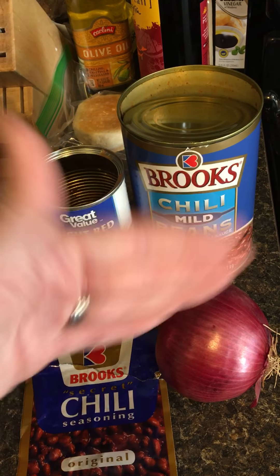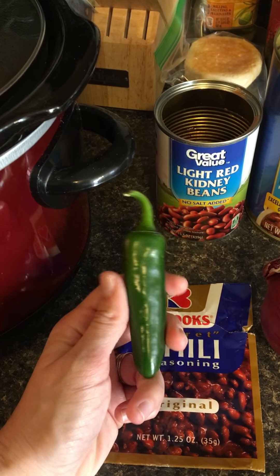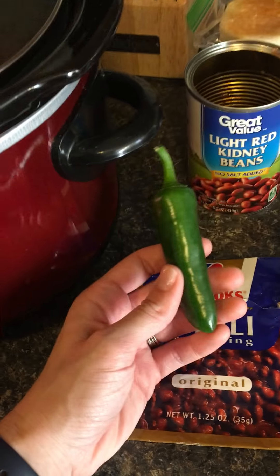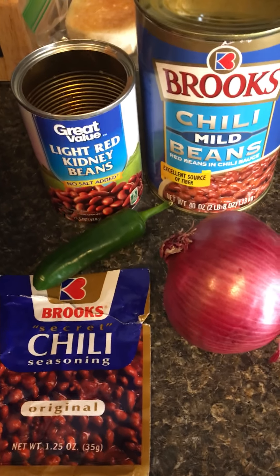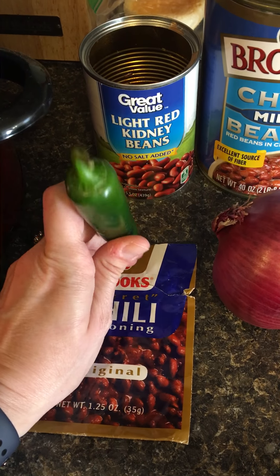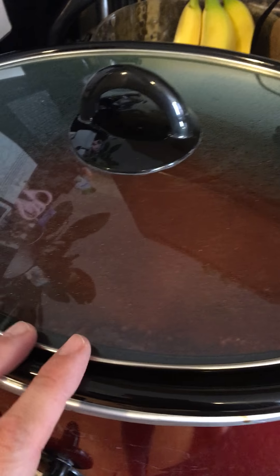I've got a jalapeño for my husband because he likes a little heat, but I don't care for heat. Our five-year-old doesn't like spicy anything, so I figured I'd cut it up and he can put it on top. It's a chilly day today, so I figured chili would be a good choice.